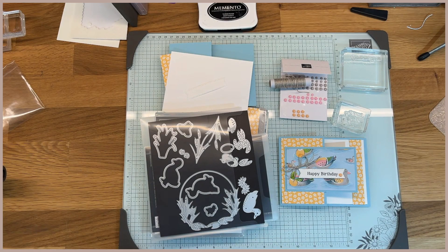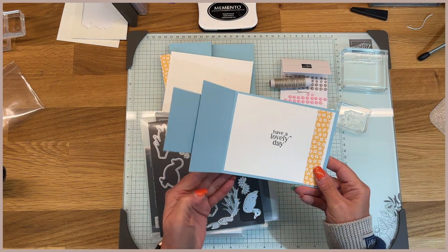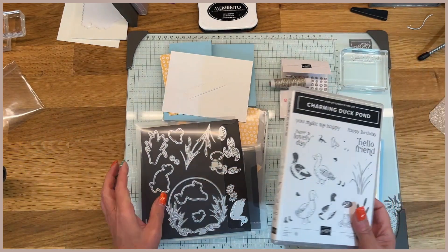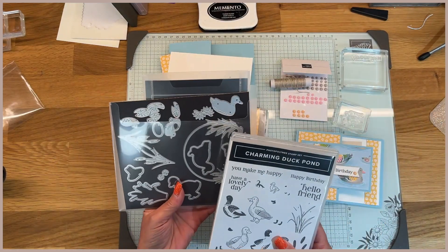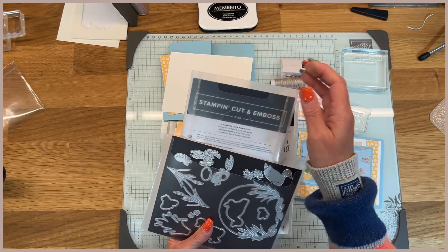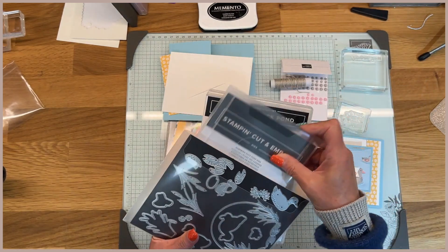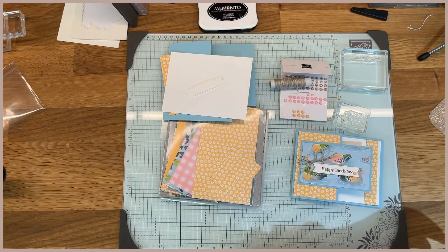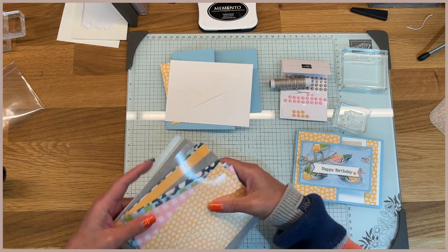Hi guys, this is Bobbi with BC Designs and I'm going to share another cute card with you guys today. This is one of my favorite design layouts for a card. I'm going to use the Charming Duck Pond stamp set and the dies, but today we're not using the dies — I just wanted to show them to you. There are 15 dies in this bundle and they are simply amazing. I used this stamp set for my June card club projects and I absolutely loved them.